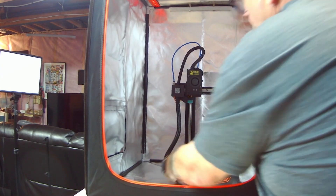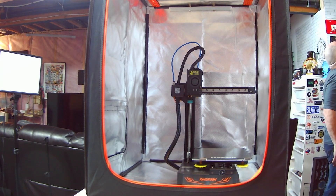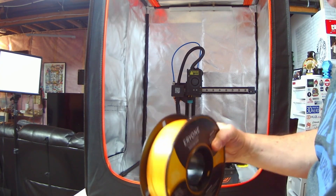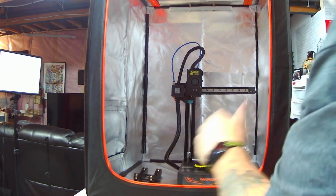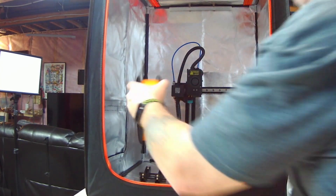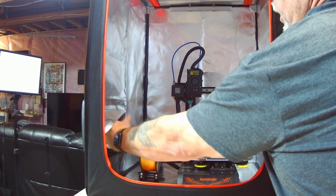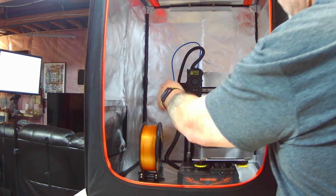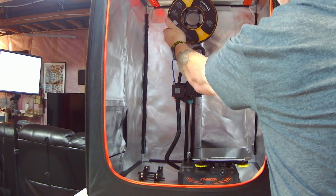The first printer we tried was the Kingroon KP3S, and it fits in there with tons of room to spare. There's no built-in filament holder on this printer — it has a spool holder that goes on the side — but there's plenty of room to fit the spool beside the printer. You can also open the little flap and run filament in from an external source using a reverse Bowden tube, or mount the spool on top of the printer since there's plenty of room up there as well.